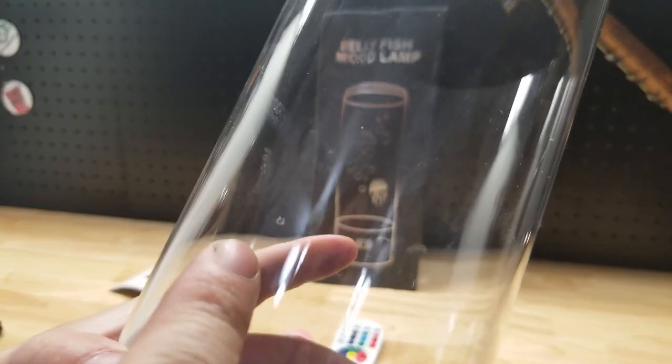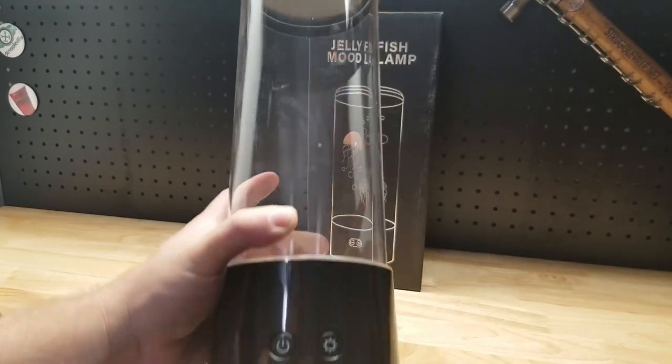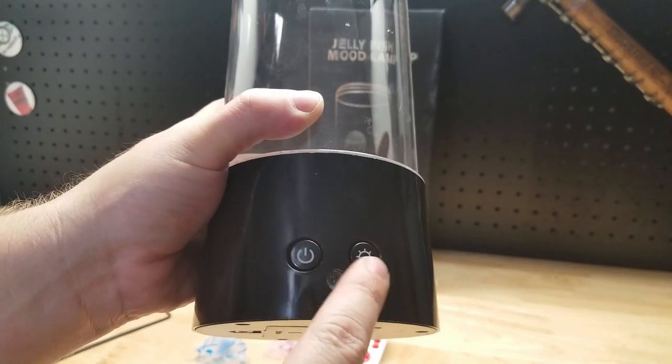Right off the top we got a blemish in the plastic and it's right in front, so that's too bad. Here we have a power button and it looks like a light button.